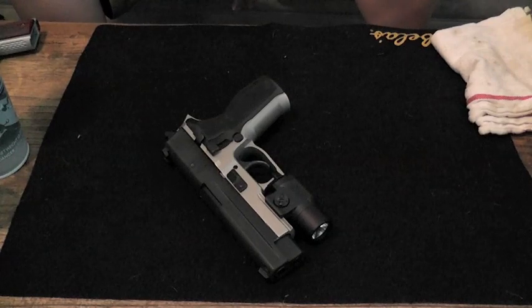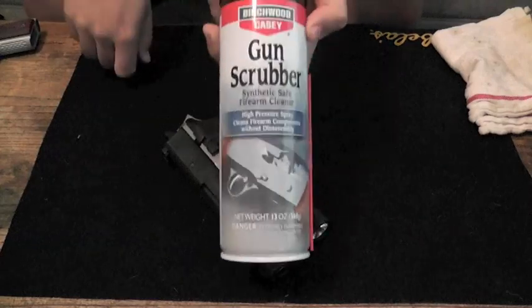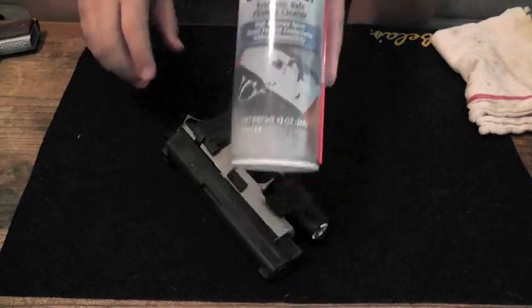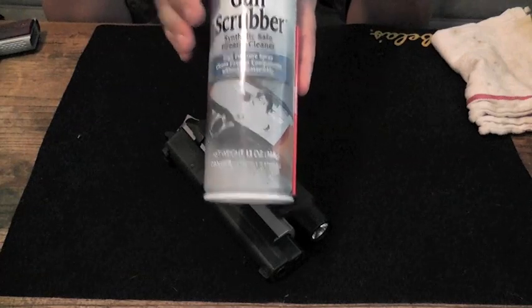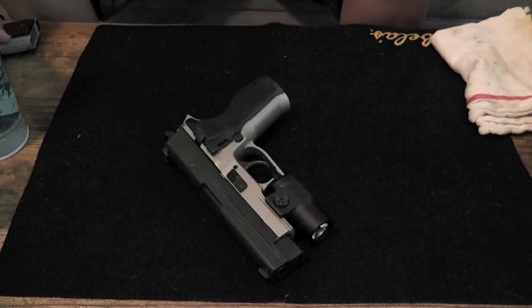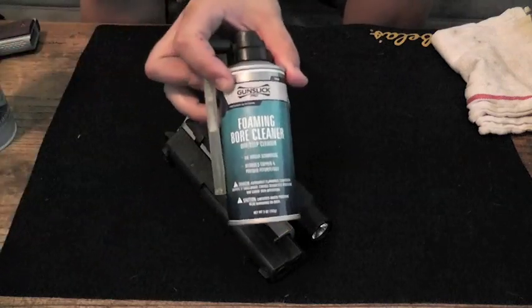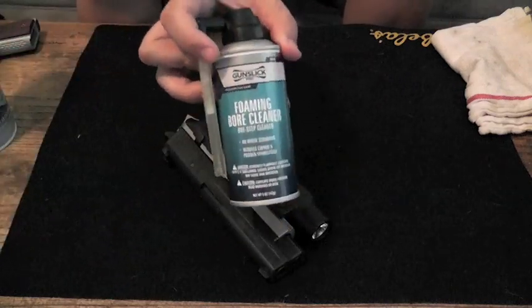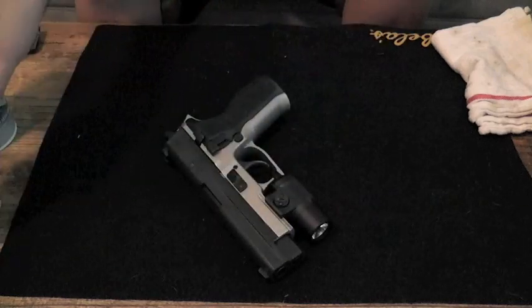Let's talk a little bit about some of the products we're going to need. The first thing that I like to use is this gun scrubber. It comes in really handy — if you do this step first and spray out your gun with it, it makes the rest of the cleaning process much easier. Another thing we're going to need is some sort of foaming bore cleaner. This product is by GunSlick Pro — I like it a lot, but most foaming bore cleaners work just fine.